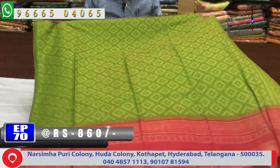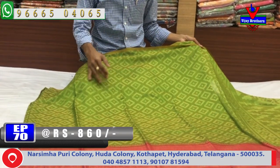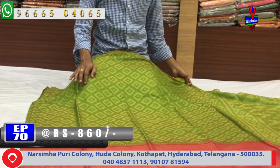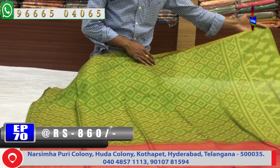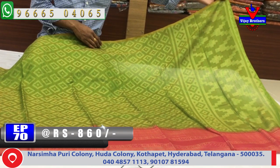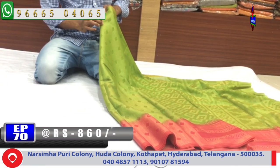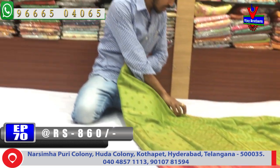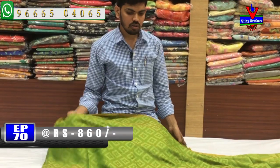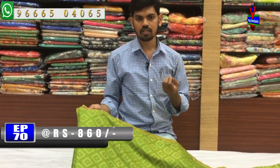This is a beautiful color combination. The next color combination is green and pink — the saree is fully in green with a second border in pink, a pink border, a green blouse with Brasso design. This is a very good design. The cost is only 860 rupees, with different varieties and color combinations available.